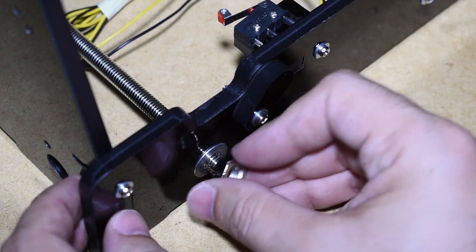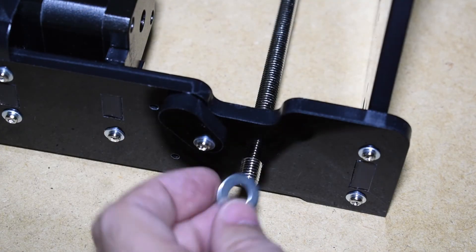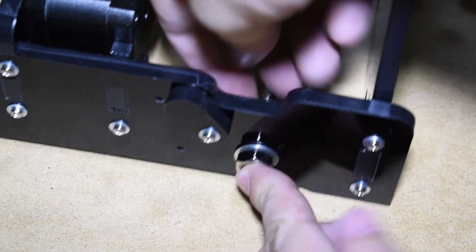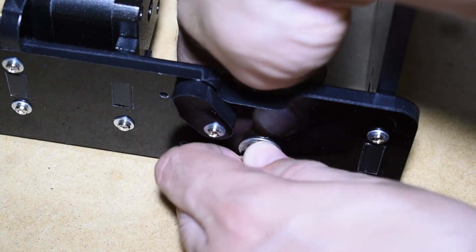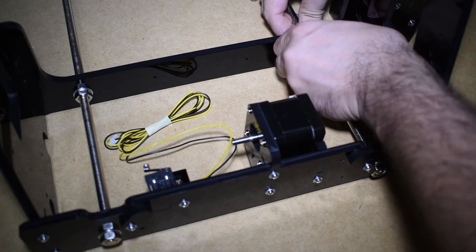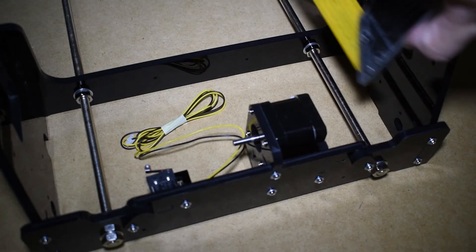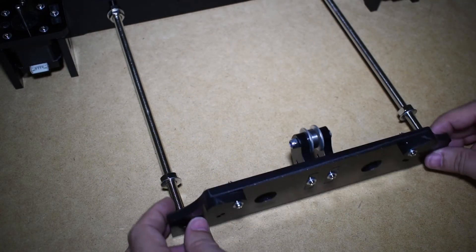Keep it flush with the rod and adjust all the others. Measure both sides and adjust the nuts so that they end up at the same distance. Do the same for the front plate.